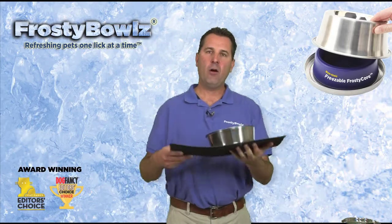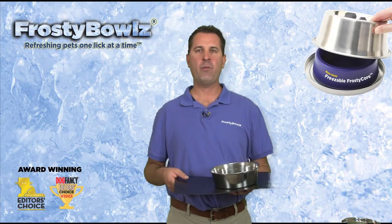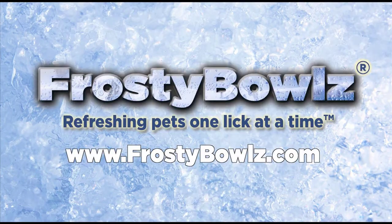I hope you like some of our newest products. You can buy all of our products on our website at www.frostybowls.com. Frosty Bowls — refreshing pets one lick at a time.